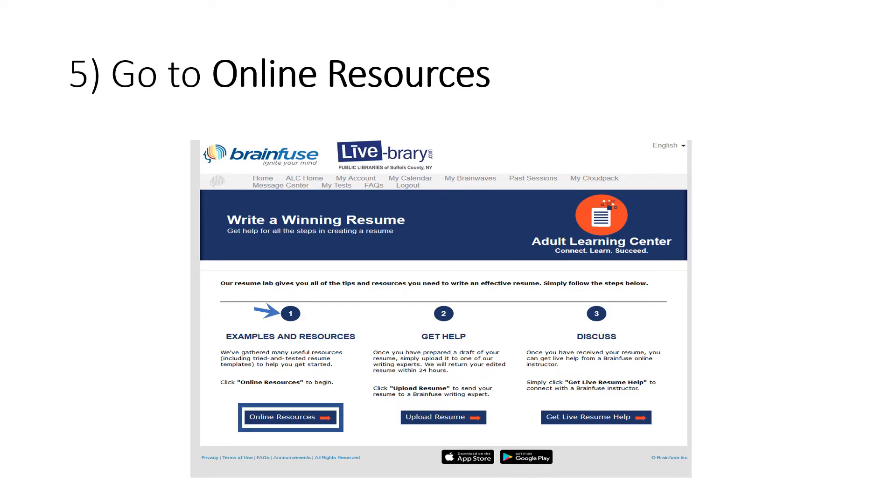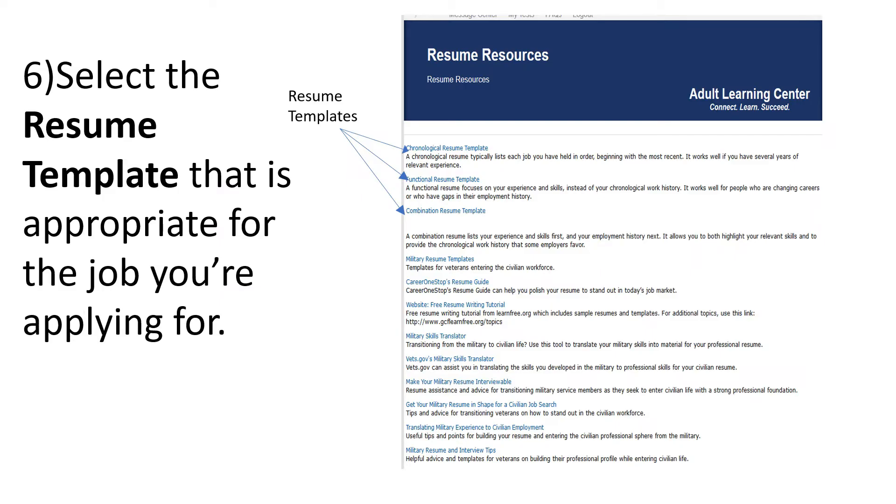BrainFuse has established three steps to assist you in writing your resume. First, click on Online Resources. On the Resources page, there are links to templates of resumes as well as tips for them. You have several different types of resume templates: chronological, functional, and combination. You also have a template for a military resume.